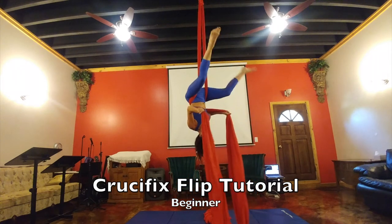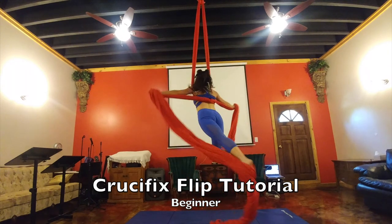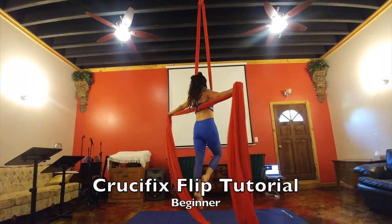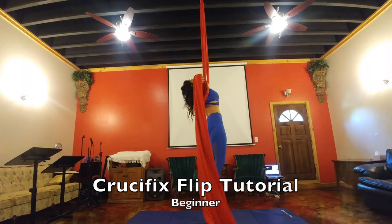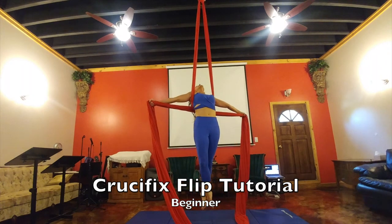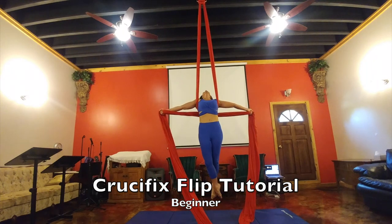Bring your legs out into a straddle, and then when you come forward, hold your arms out to the side really strong in a crucifix. You can cross your legs, bend backwards, walk, or passe with that. It's just a really beautiful pose at the end.